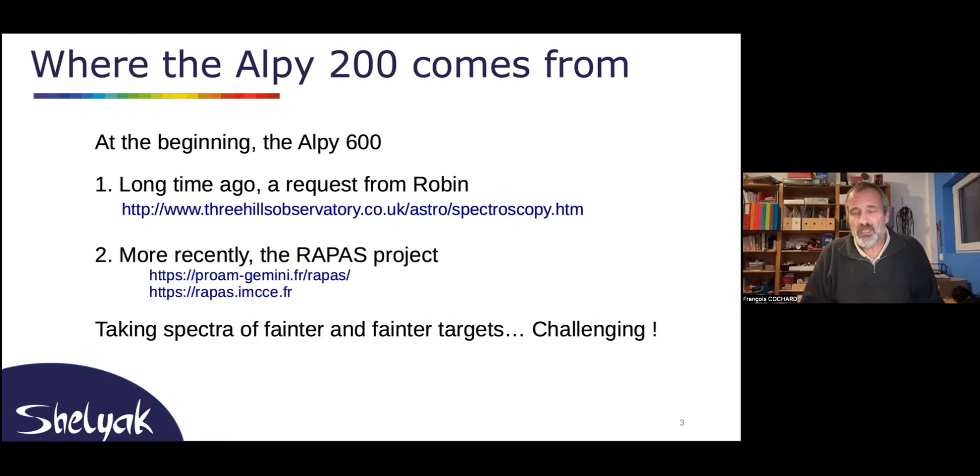We had the LP600, and really from very shortly after its introduction, we had some requests — especially from Robin — asking for a variation with a lower grating to have a lower resolution to shoot for very faint targets. The first time we had this request from Robin is maybe 10 years ago. I knew for a long time that this was very useful, but so far we didn't find neither the time nor the business case.